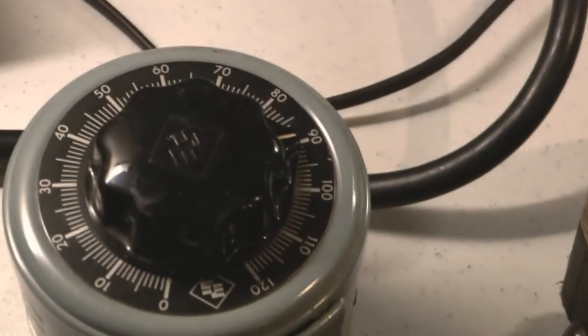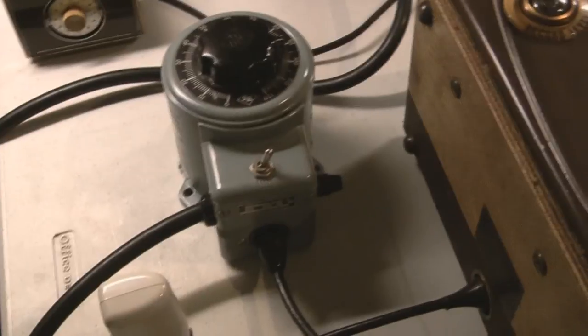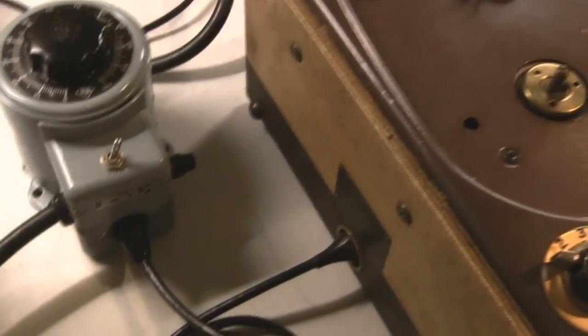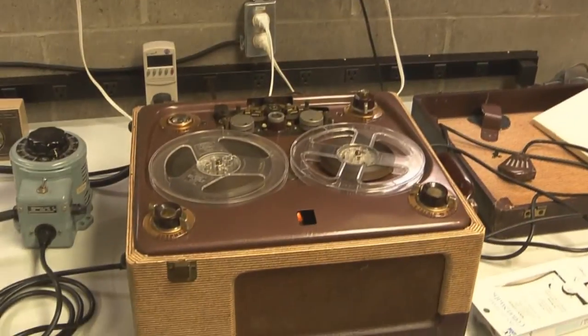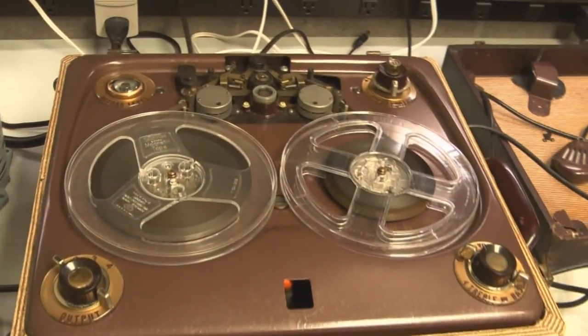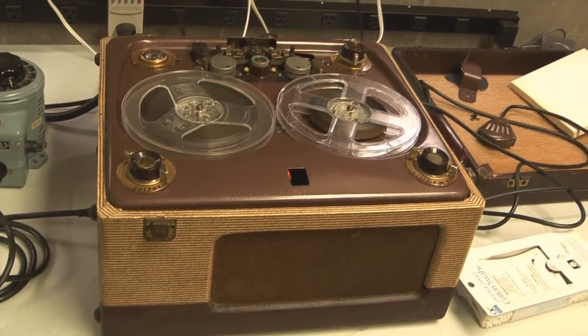At 90 volts we're seeing about 0.57 amps and 49 watts — though that includes the Variac too, so there's some power draw from the Variac as well. We brought it up to full voltage. The filter caps are still good. Though it isn't working perfectly and will need recapping, as-is it does work, with pretty steady speed.